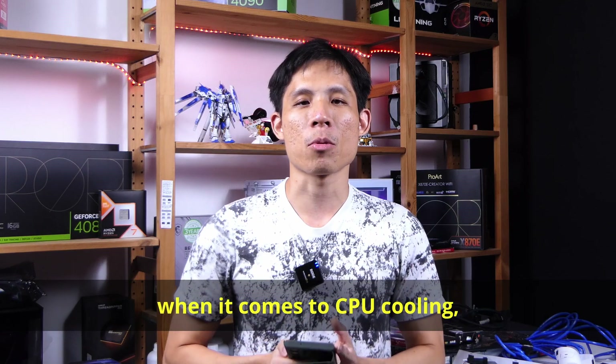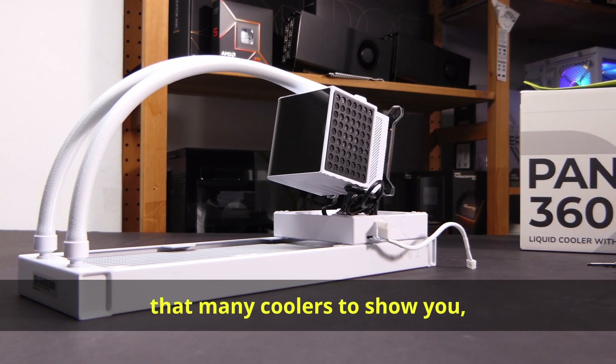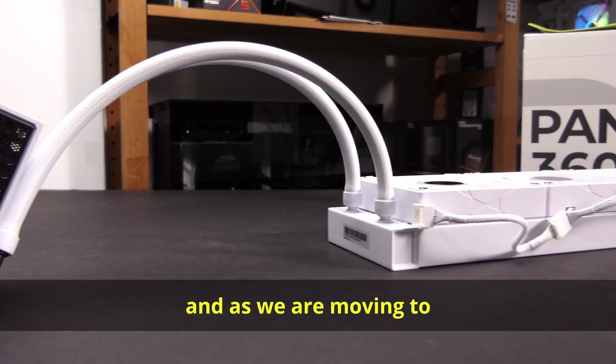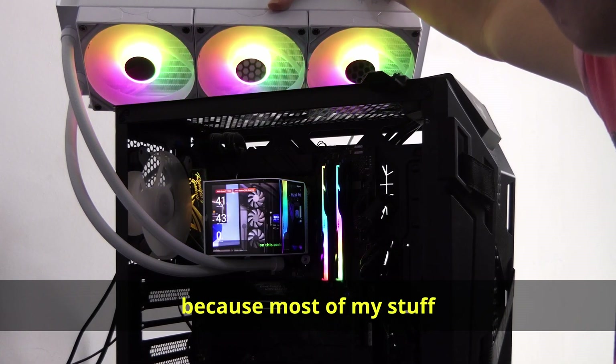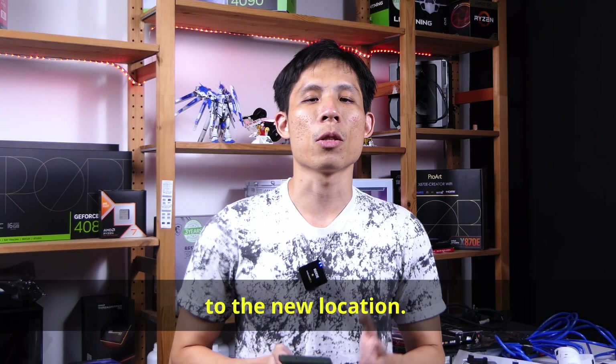I am not an expert when it comes to CPU cooling, and I don't have that many coolers to show you. As we are moving to another location, apologies if the video looks a bit plain and a bit messy because most of my stuff has already gone to the new location.